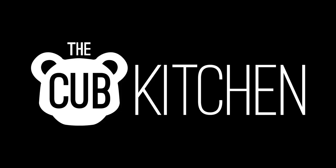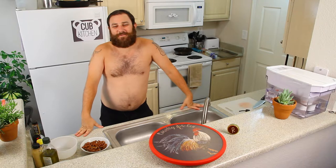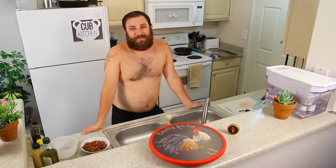Hey pals, I'm Bjorn, and this is the Cub Kitchen. Cub Kitchen is a show where I do crazy easy recipes in my underwear. Episode 10 of season two, we are doing strawberry spinach salad.